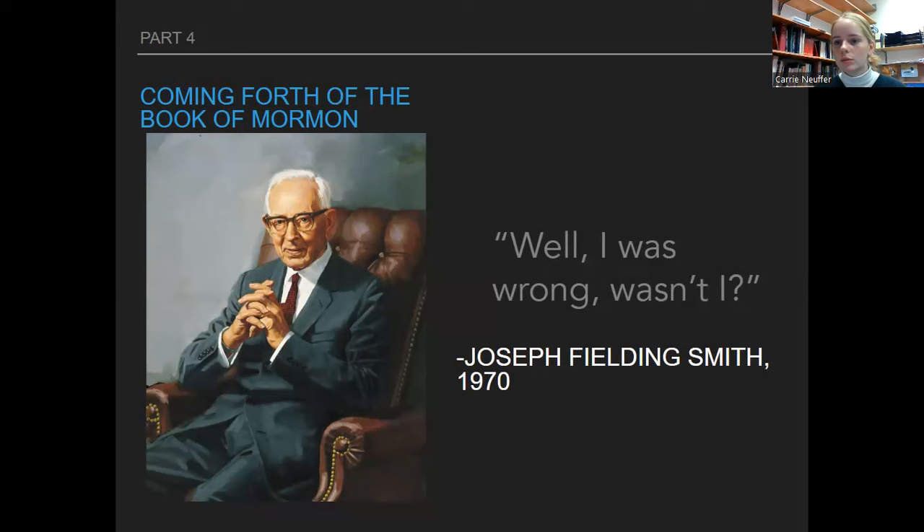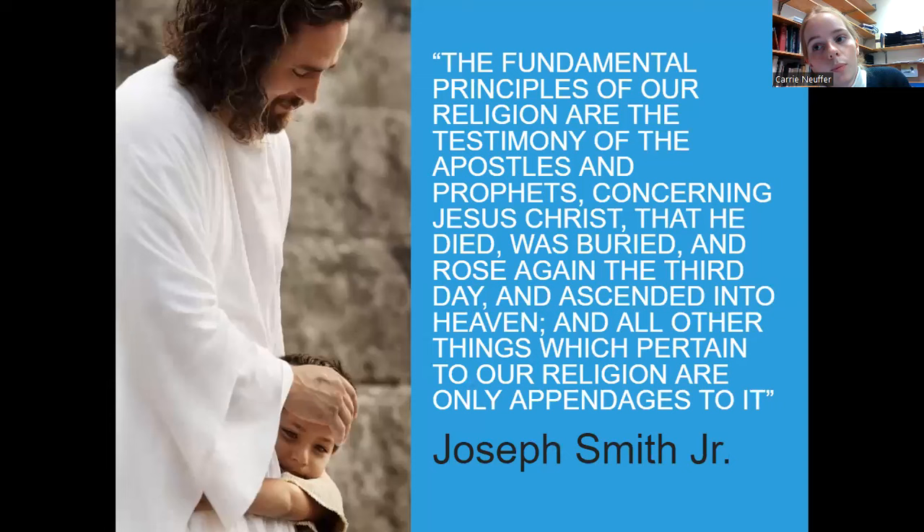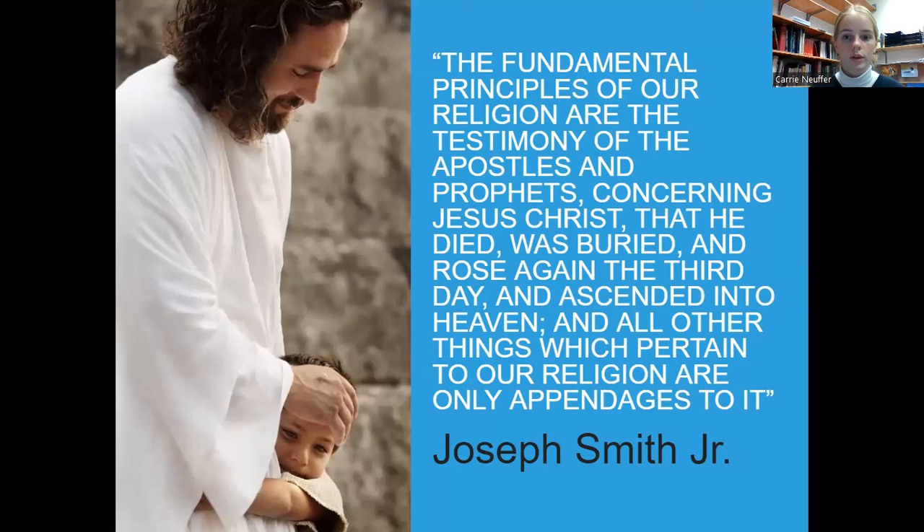Prophets are mortal men, but they definitely will not lead the church astray, so we can still put our faith in them. Seer stones were not uncommon in Joseph's day — obviously they're uncommon now, but if someone came to you back then and said 'my cousin has a seer stone he uses all the time,' you'd be like 'oh, that's cool' — not everyone has one but you're not shocked if someone does. In general, folk magic was more common back then and people were just more comfortable with the idea. There's a quote by Joseph Smith — you don't need to know it word for word, but read over it a couple of times to understand the general idea.